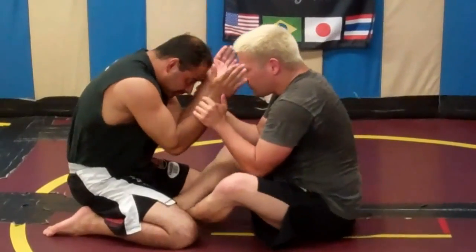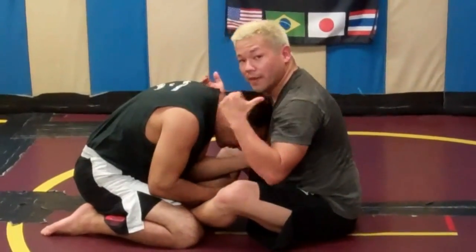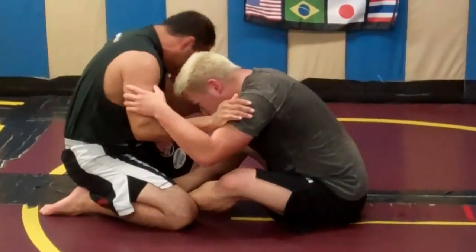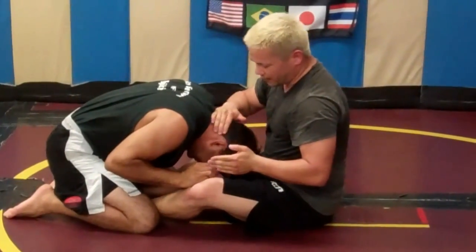So naturally, when I put my head low, my opponent wants to put his head lower here to push me back down into the ground. So we're here — I have space, I put my head low, he puts his head low, and I'm going to snap it down here right on the back of his head.